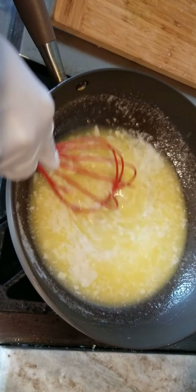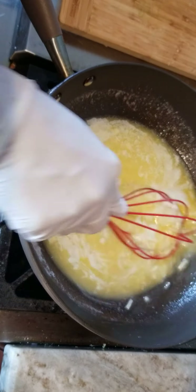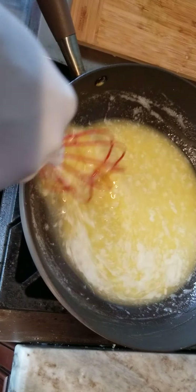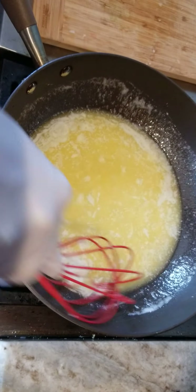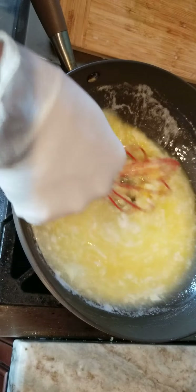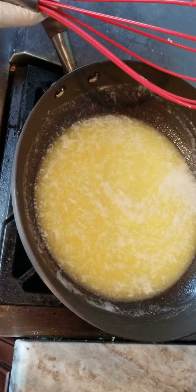We want to get some nice oniony flavor. One of my favorite restaurants in the DC Maryland area is called Hot and Juicy Crawfish. I learned how to make my own crab boil because it is so expensive. I also wanted to say it is good to use the stuff that is in your freezer — today I'm using what's in my freezer, because we don't have extra money to just spend. We'll just let that go for about another two minutes.